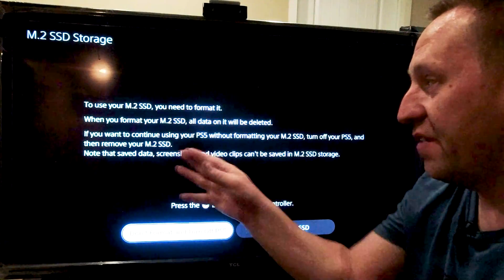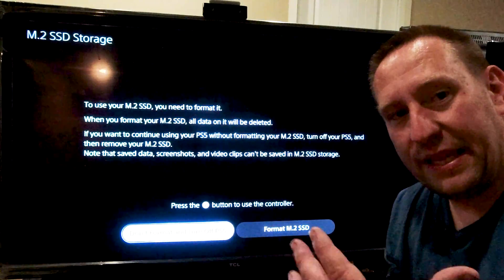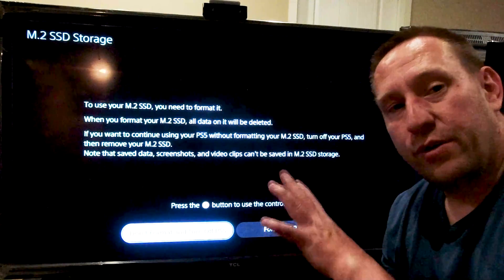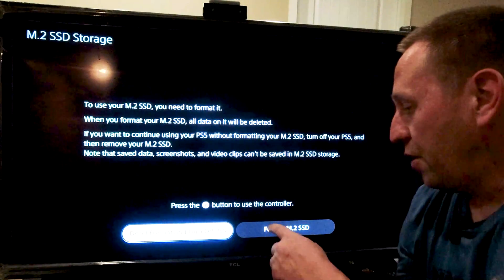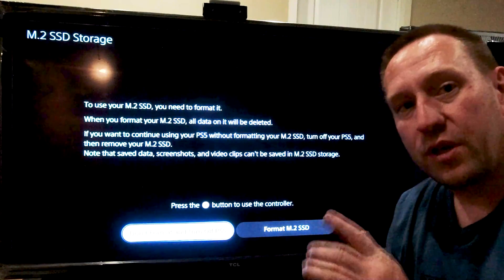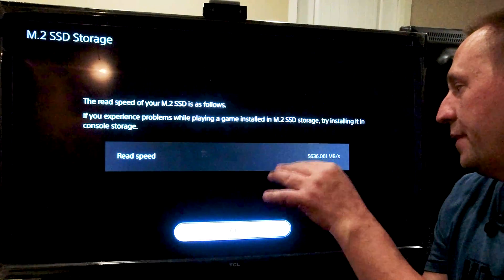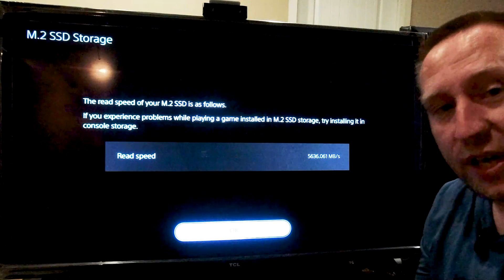You need to format your drive before you put it in. The FAQ says if you're installing an SSD, you must be prepared to lose all data on that SSD. So if you're using a drive shared with another system, when you do this format, it will wipe out everything. Be warned — you're going to lose all your data. We hit format, the format is done, and it also does a speed test. This came in at 5,600 megabytes per second.